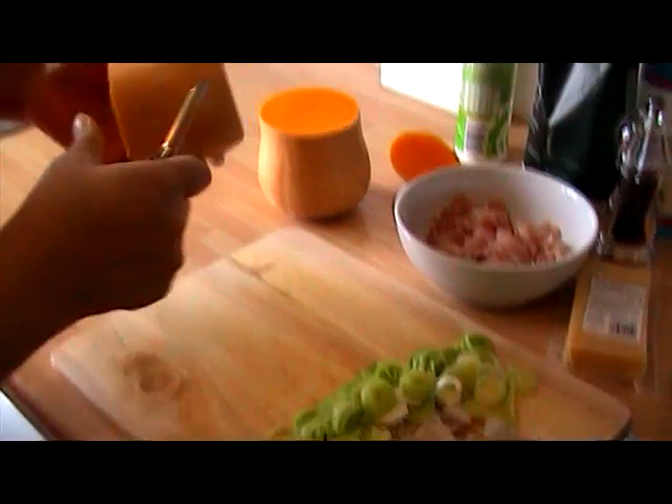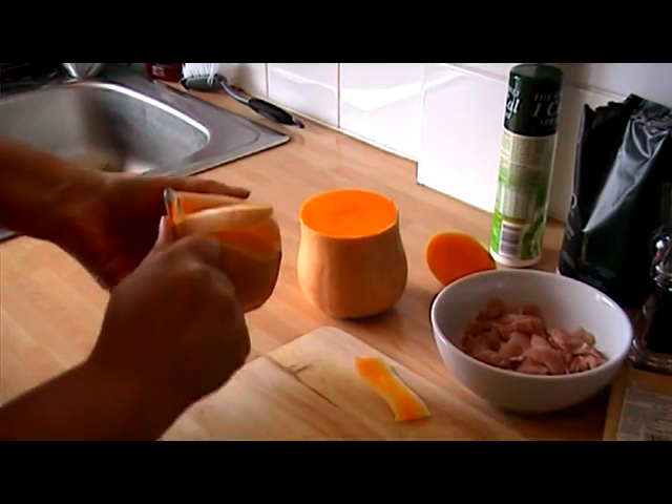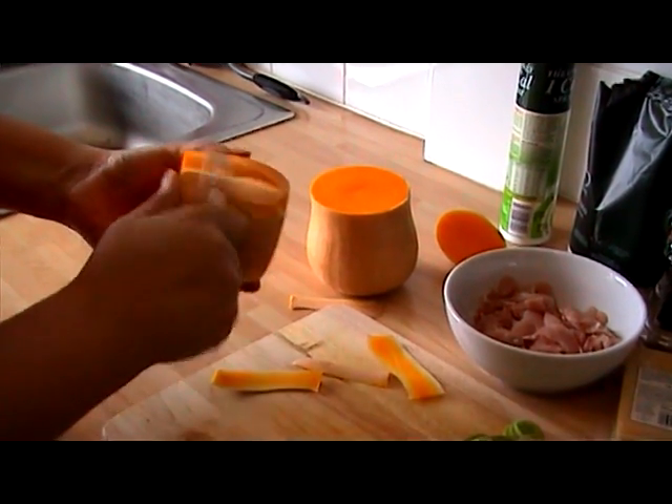Quite a few people struggle with butternut squash. What I find is just use a peeler — cut a piece off and then just use a veg peeler and it comes off quite easily.